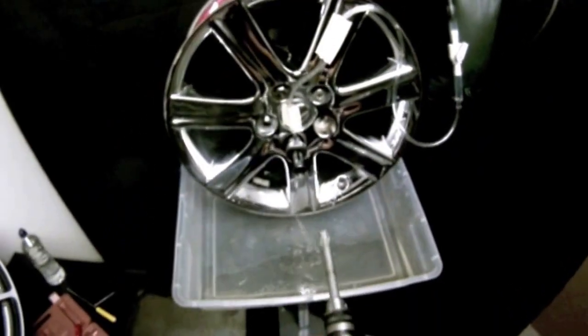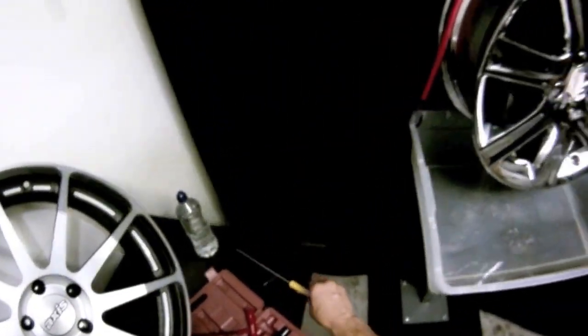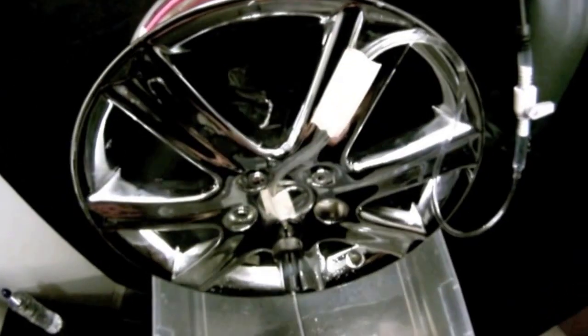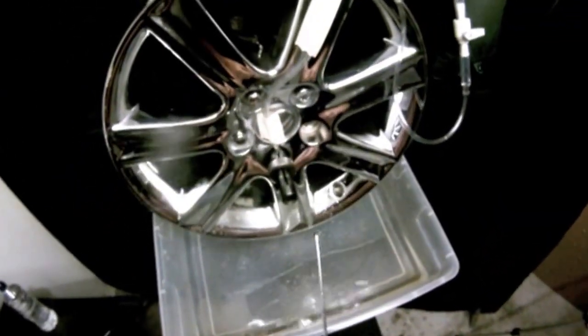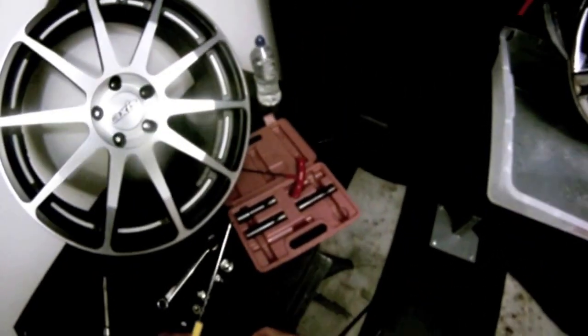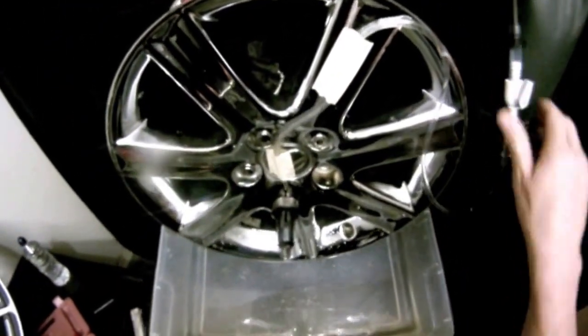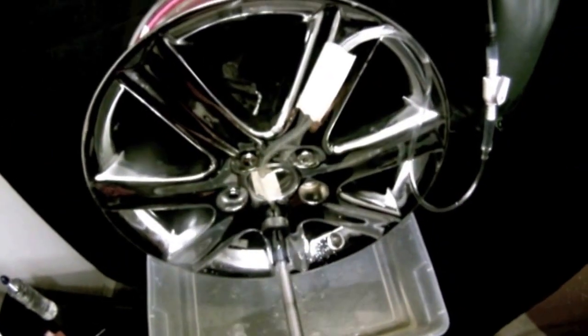Looks like we're just about done. Go ahead and turn off the water and grab the telescoping magnet. Go right inside the guide and grab hold of the head of the lug nut to remove it and get that out of the way. If you don't do that it's going to feel like you're drilling nothing. Go ahead and turn the water back on and continue drilling.